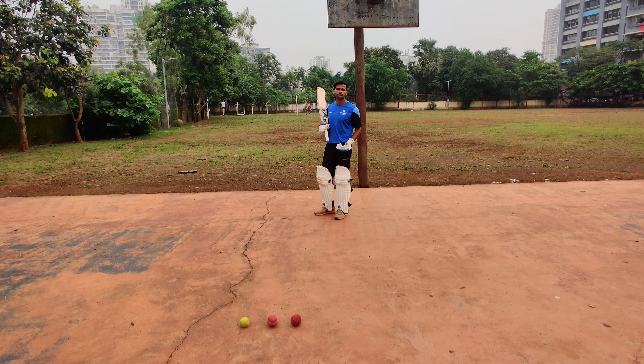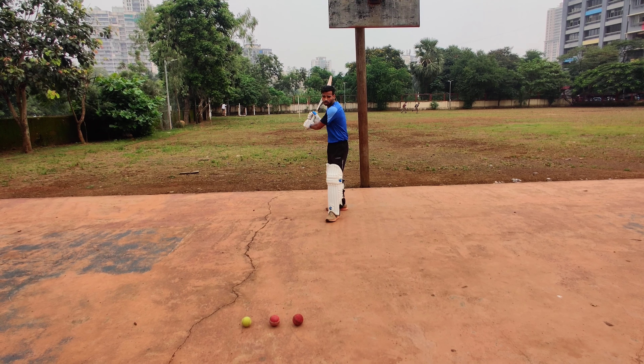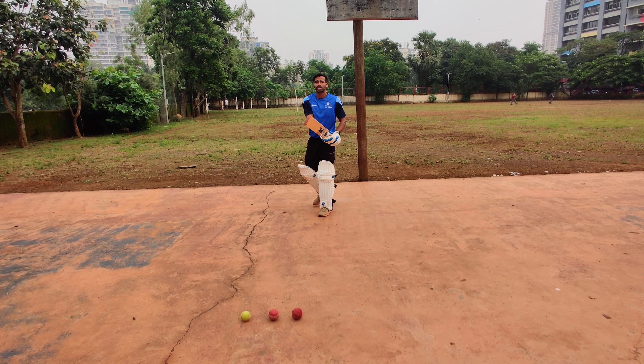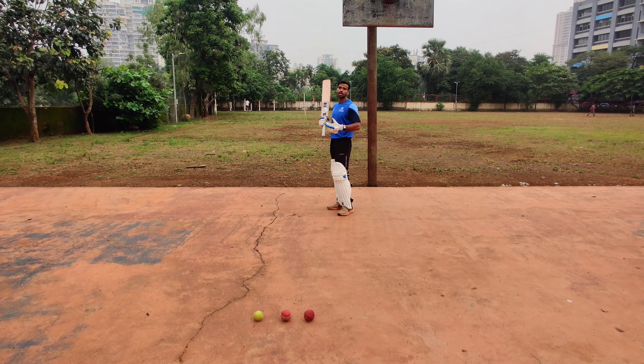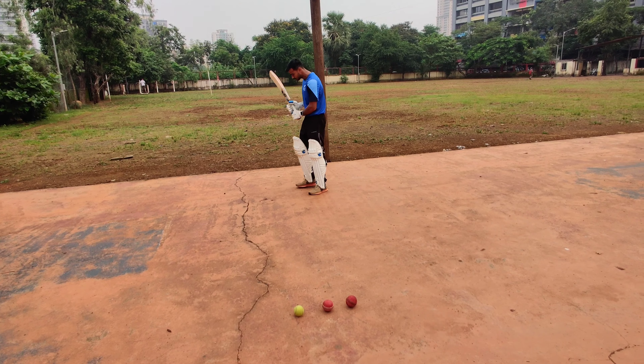The best pullers in the world — Rohit Sharma, David Warner, Ricky Ponting, Brian Lara — all those good pullers are pulling the ball on the front foot. We say they are pulling the ball on the front foot. So how it is played — we are going to teach you how the pull shot is played on the front foot.